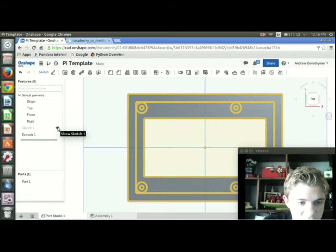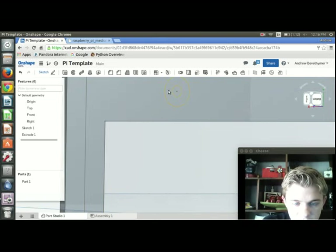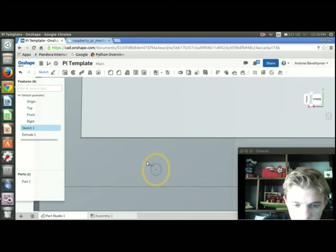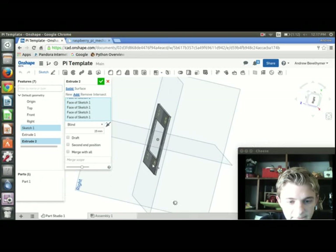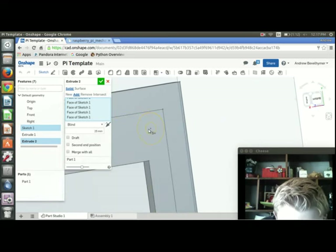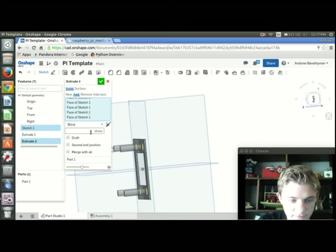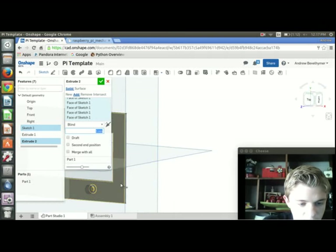Now I'll hide the sketch — go over here and press Show Sketch 1 so we can see the sketch again. Now I'm going to make the standoffs by selecting all the circles and their offsets. I'll press Shift+E again to extrude. I only need them to stick out about 3 millimeters — since the base is 2mm, I'll extrude to 5mm total so it goes 2mm through the board and 3mm out.